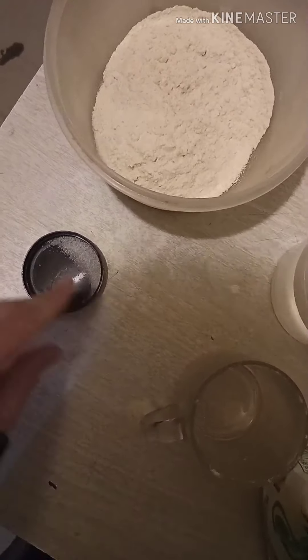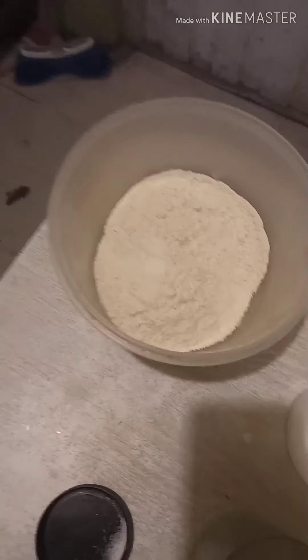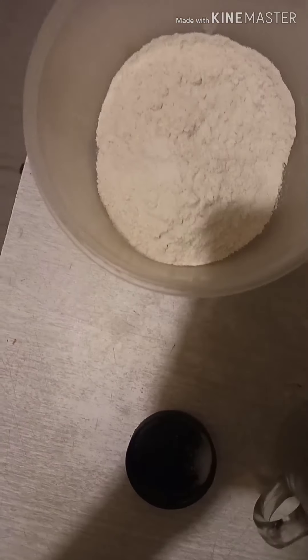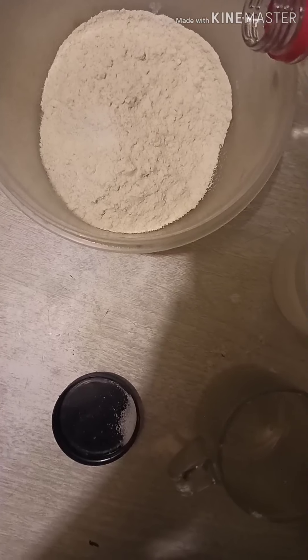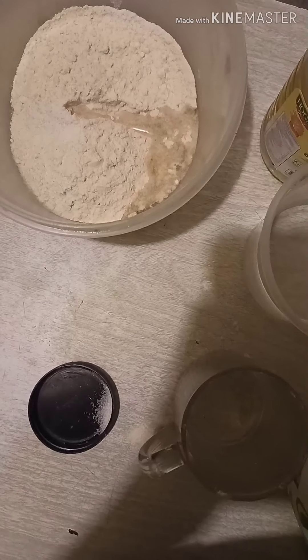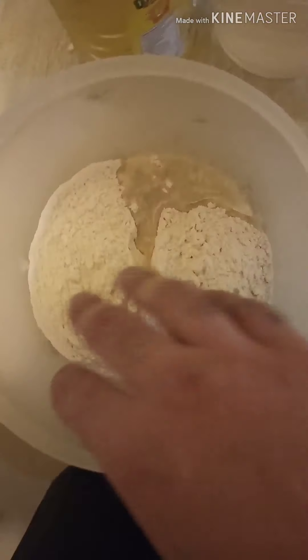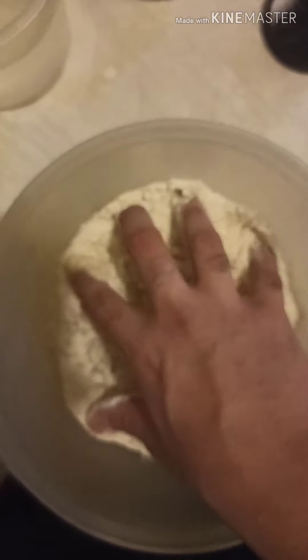I normally don't suggest using salt, but then again, we're experimenting here. So what we're going to do is make the masa again from scratch. This is the way we're going to go. I don't know exactly how much we're going to add here — I guess we're going to go with this amount. And remember, we're going to use water as well. So obviously, wash your hands before. Just mix it a little bit.